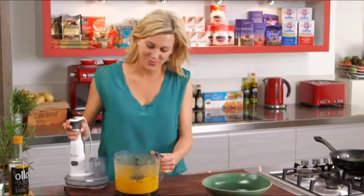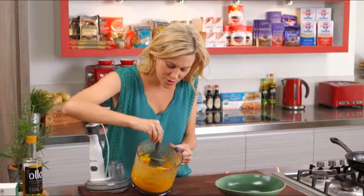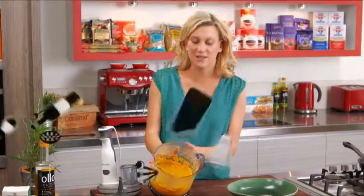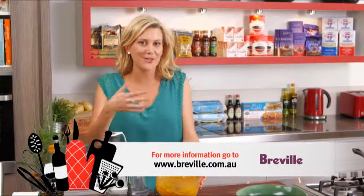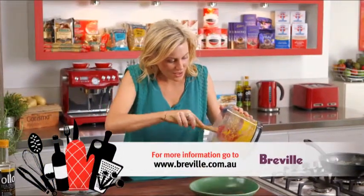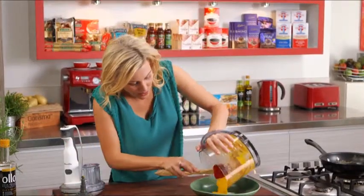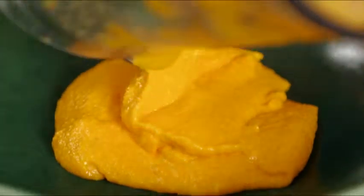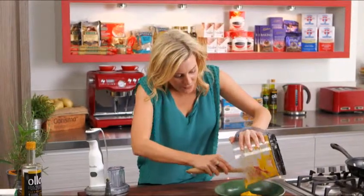All right, ready to go — smooth, silky puree. When you've got a small food processor like this and you're doing a small amount, just enough for one, this ensures that you don't get any lumps. Into a bowl, and this is fantastic. Carrot puree like this goes great with a little bit of grilled duck, a little bit of fish, even with a little bit of lamb.